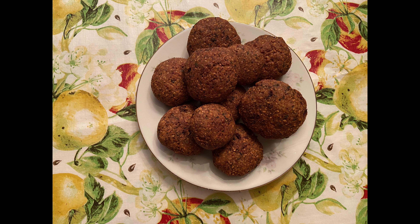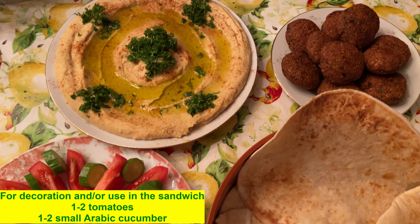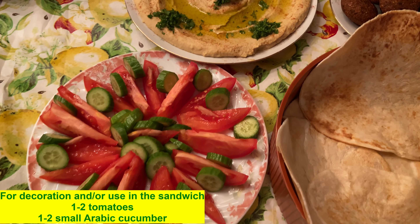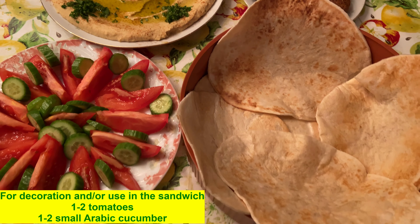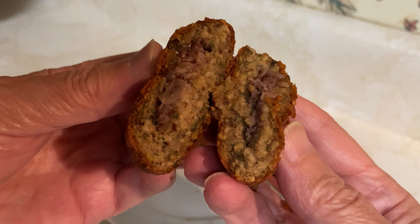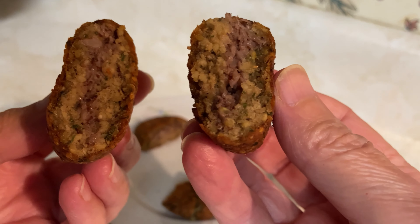This is the falafel when it's done. I sliced tomato and cucumber to go with it to make a sandwich. You can eat it with pita bread like this, or eat the chickpea dip with vegetables. That day I made the sandwich. Let me show you how it looks from inside — you can see the sautéed onion with sumac. Here's a second one opened up — this is how it looks from inside.